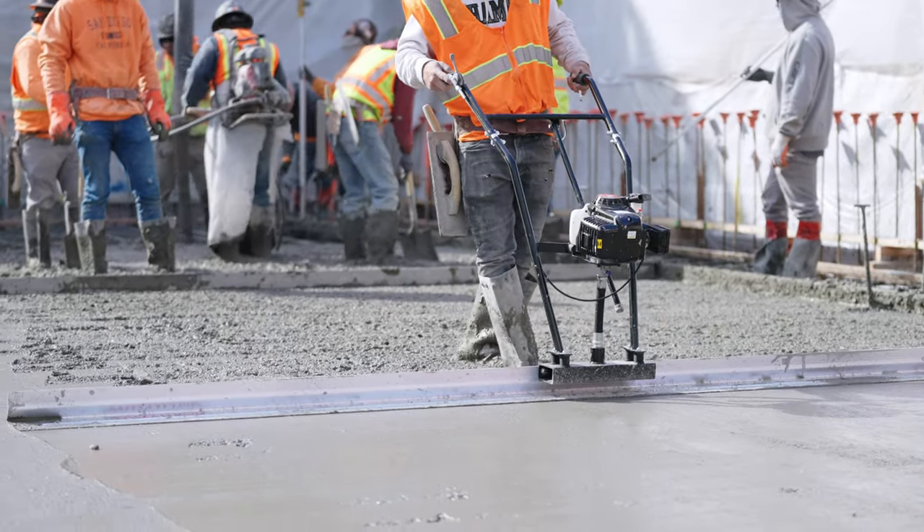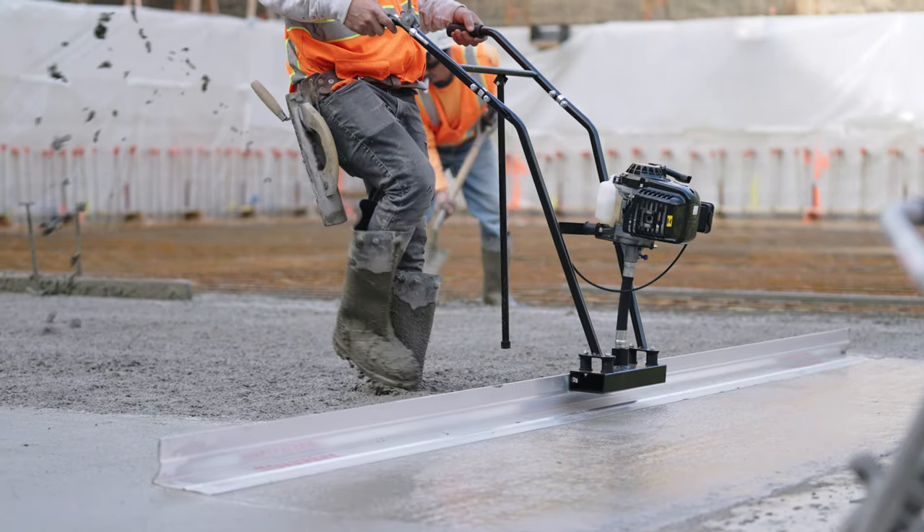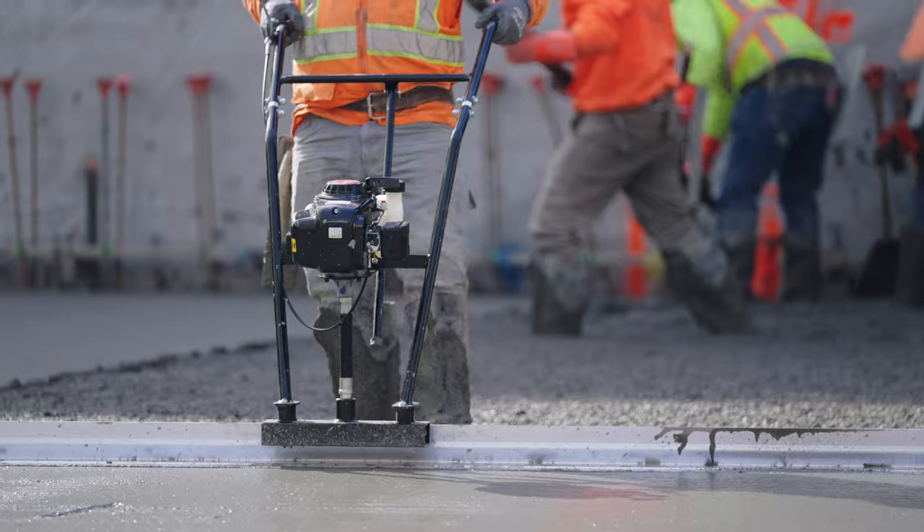Today we will provide you with a comprehensive guide on how to replace the throttle on your Tomahawk power screed, ensuring that the equipment continues to operate at its best.